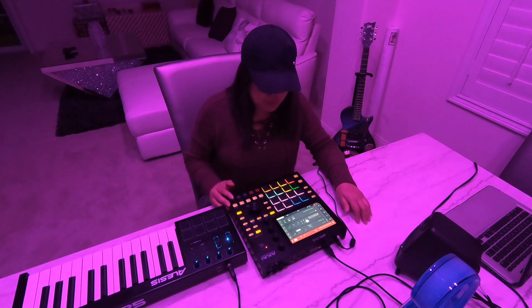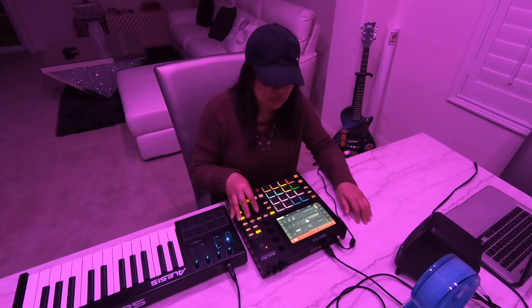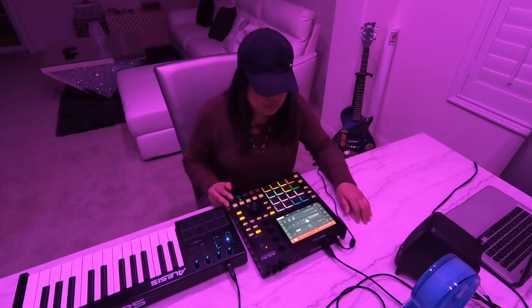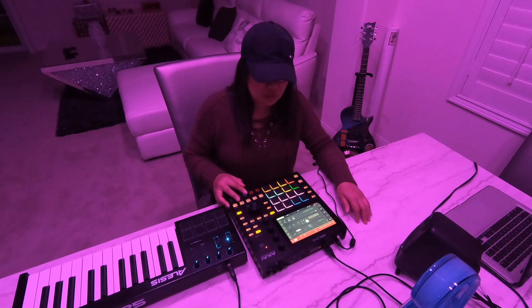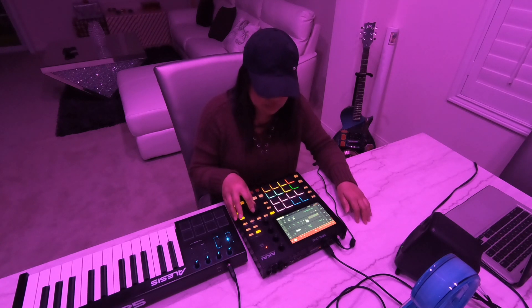Next one is a pad. It's also important to choose the right sounds, whether it's a snare, kick drum, anything, hi-hat — as long as it sounds good to you.